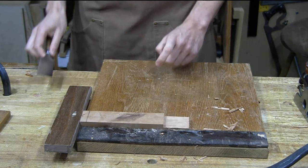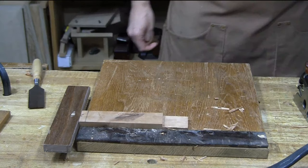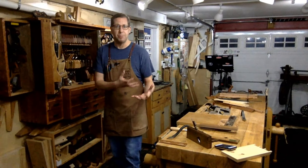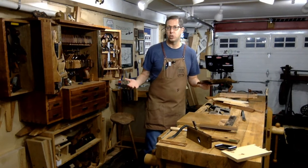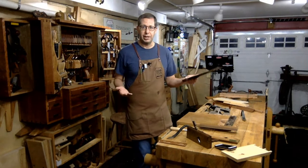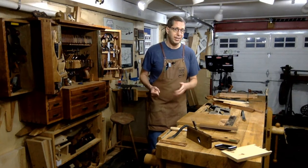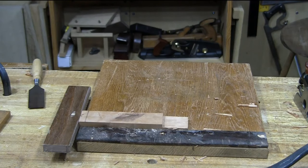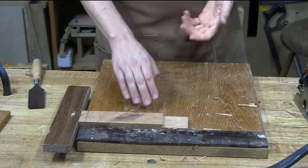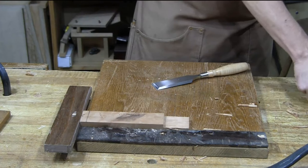Honestly though, my favorite tool for chewing up a tenon cheek is a tenon saw — saw to your line, get the cut right off your saw, and you don't have to worry about it. This is one of the reasons I say hand planes are not the most important tool in the shop. The most important tools are saws in all shapes and forms. The better you get with your sawing, the more your joinery fits off the saw and you don't have to worry about any of this fiddling around with joints — which generally makes things worse. If you're going to work on something, work on your sawing.